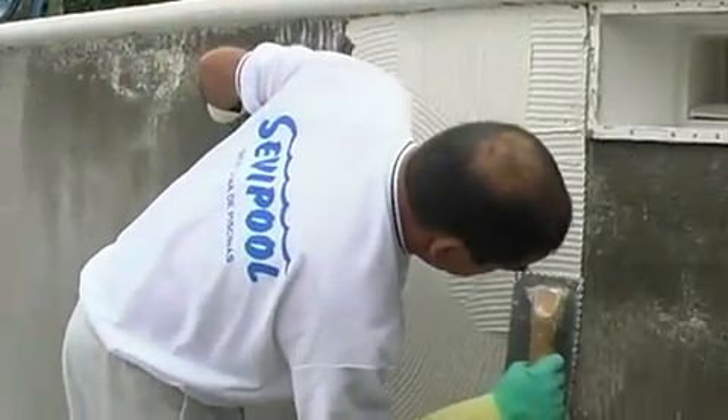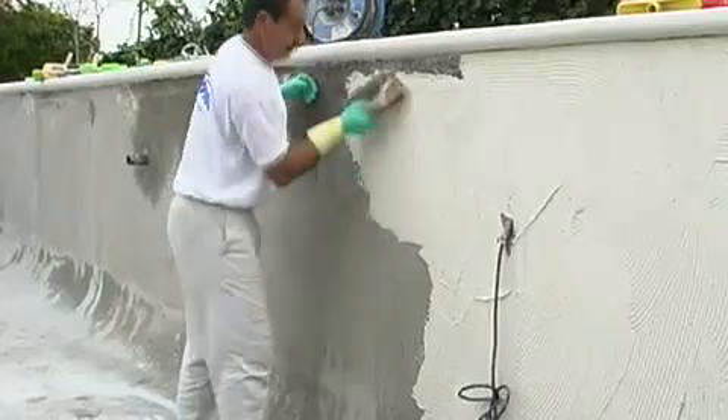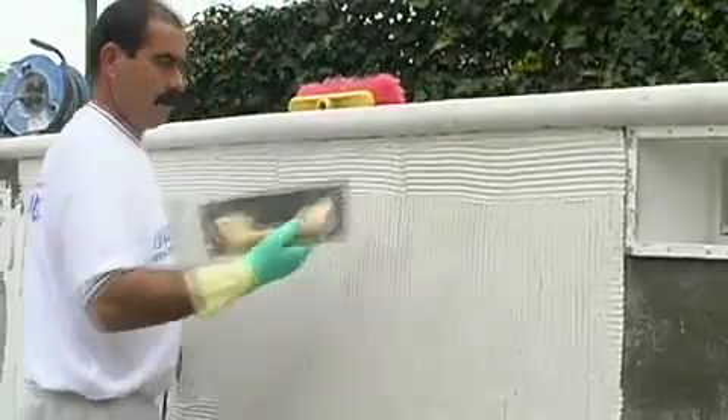Spread the concrete adhesive with a 3mm dented trowel. It is important to spread the adhesive in a horizontal direction with the trowel. This way we improve the mosaic's bonding to the surface.